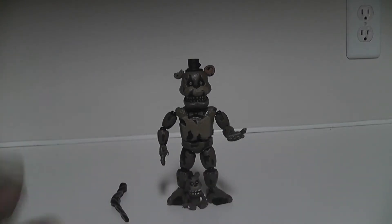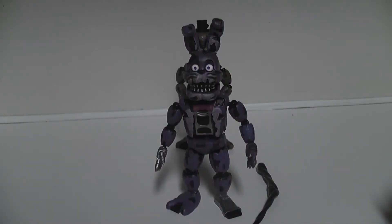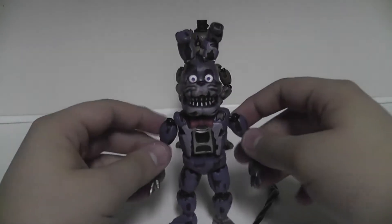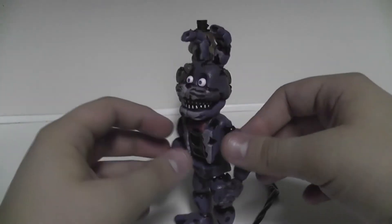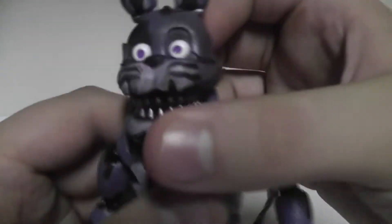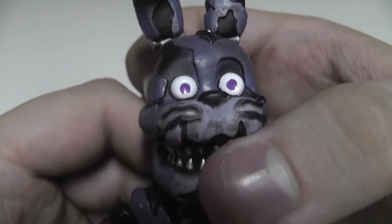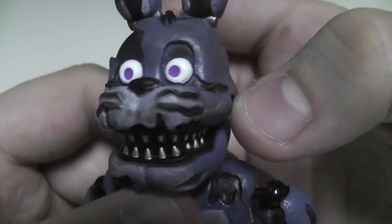Nightmare Freddy is definitely a win. Let's check out Nightmare Bonnie next. Here's Nightmare Bonnie! Nightmare Bonnie is probably one of the more unique ones, I think - just because of his eyes. His eyes are really creepy.